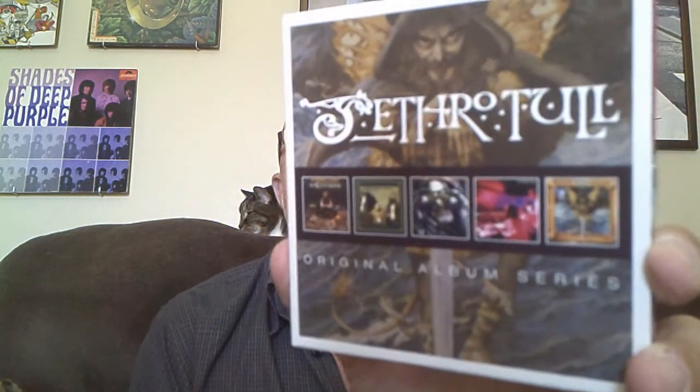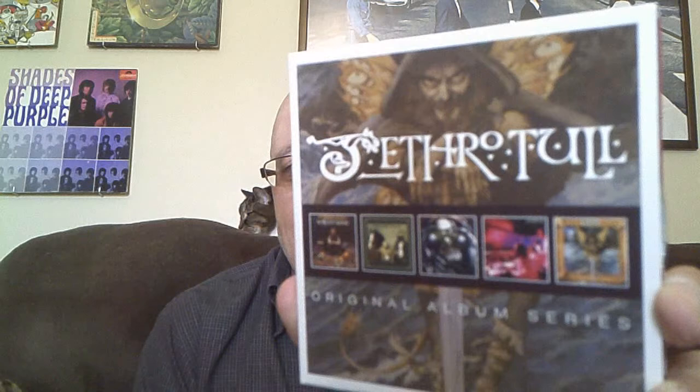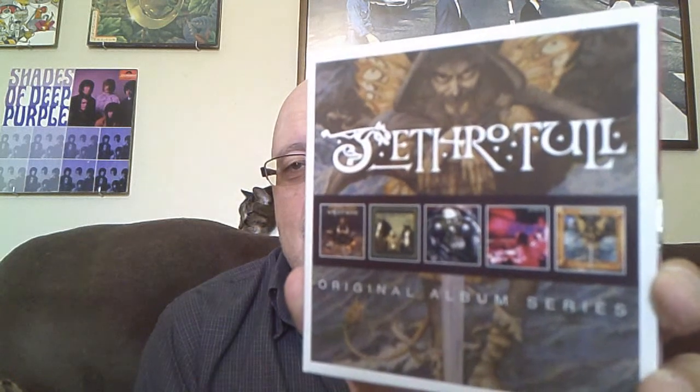Hey everyone, it's Robert from On My Turntable. Hope you're having a great day. It's Saturday afternoon — just came in, that's why my glasses are a little dark, transition glasses. Today I want to talk about a cool box set that I received a few days ago: Jethro Tull, The Original Album Series — five great albums. Before I get into it, please hit the like and subscribe button below.